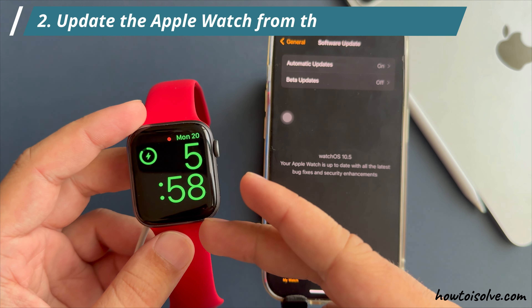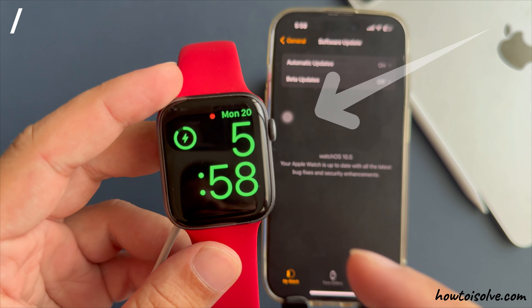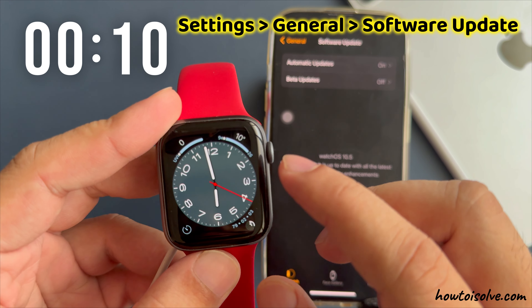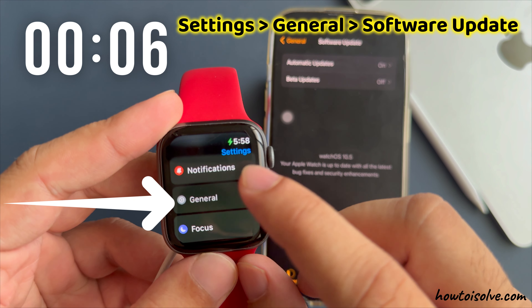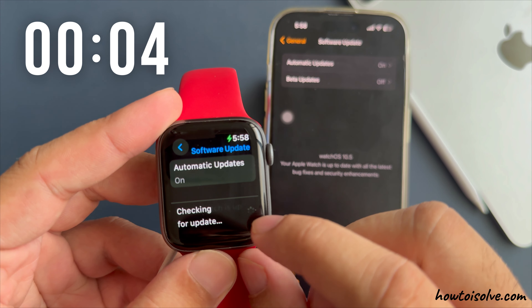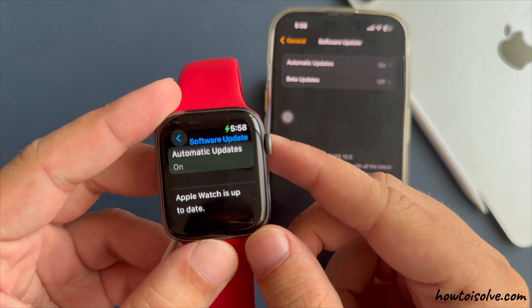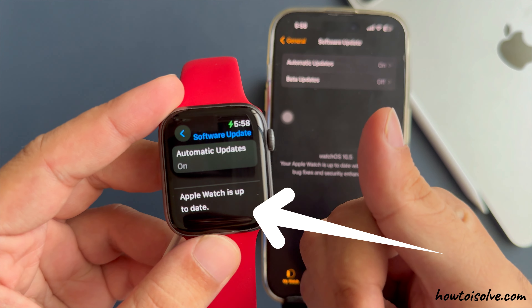The second method is to update Apple Watch directly from the watch. Press the Digital Crown button to go to the Apple Watch home screen. Tap on the Settings gear icon, then tap on General. Scroll to the Software Update option and wait a few seconds to see if a pending watchOS update is available. Otherwise, you will see a message that the Apple Watch is up to date.